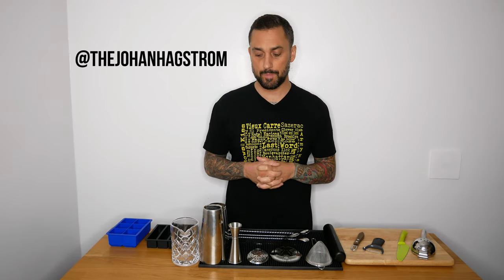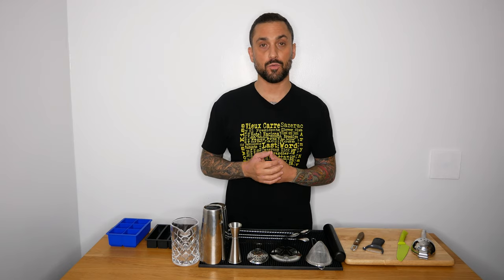A lot of people ask me what tools you need in your home bar to make cocktails, so I thought I'd make a little video about it just to show you what I use.